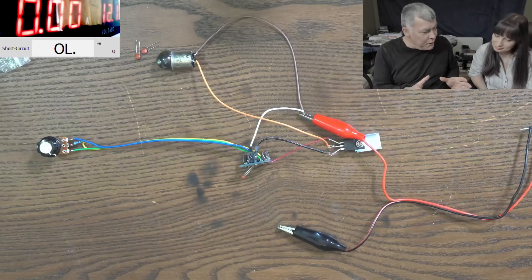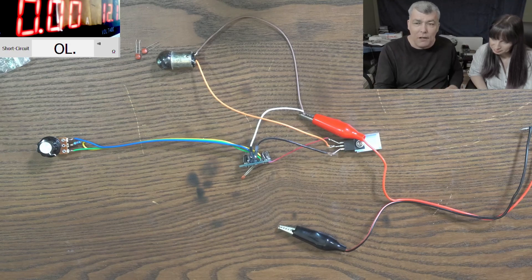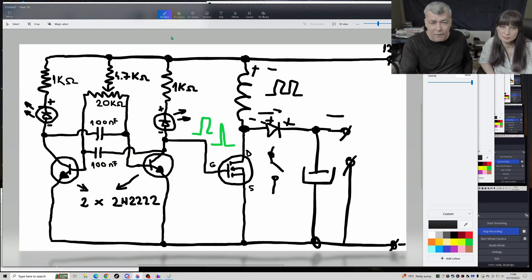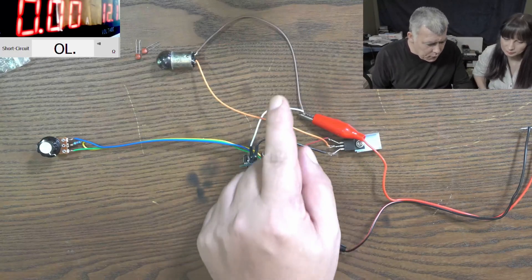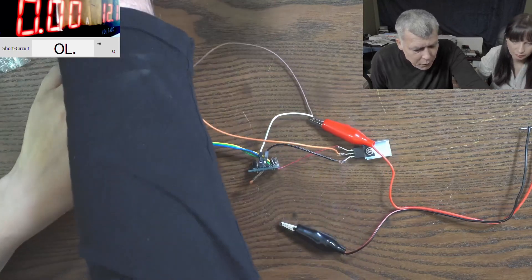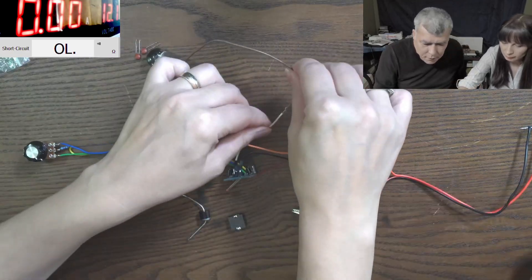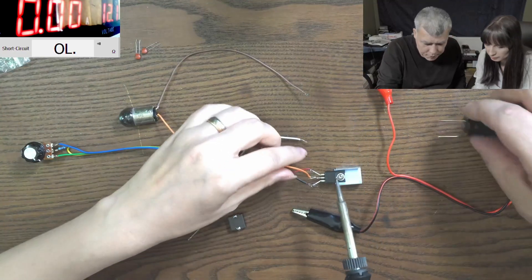Okay, so you're ready to build your first boost converter? Let's follow the schematic from the screen and solder these components. First, you need to get rid of the light bulb. We have a coil here, we have a diode, and you need a capacitor too.